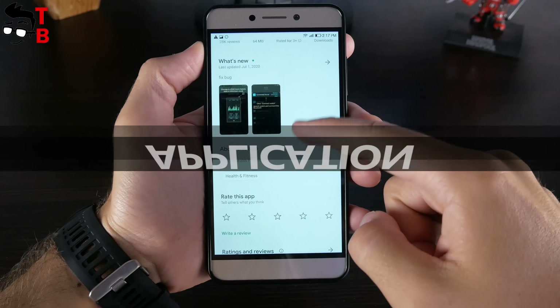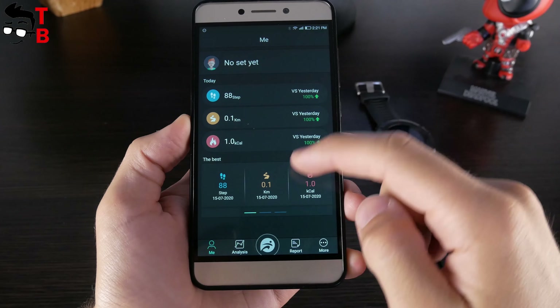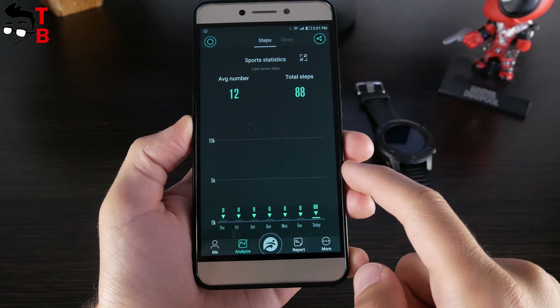I will not go into details of the app because it is the same as the previous Zeblaze watches. It is called the Fundo app and it is available on Android and iOS devices. In the app, you can monitor your daily activity, heart rate, blood pressure, blood oxygen, and sports records.